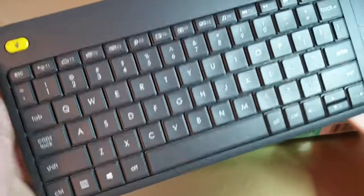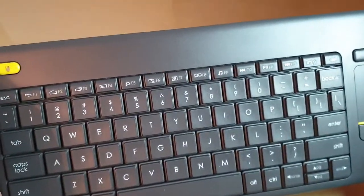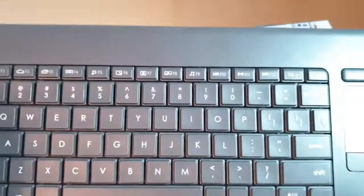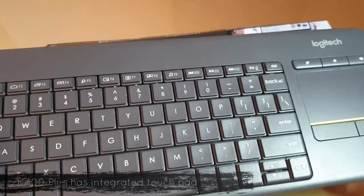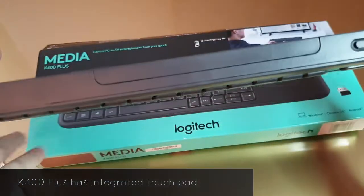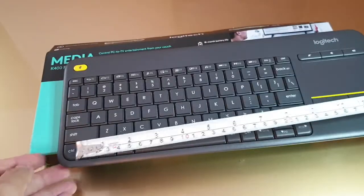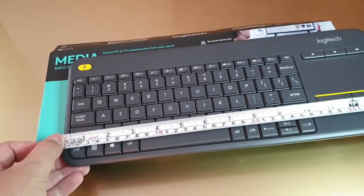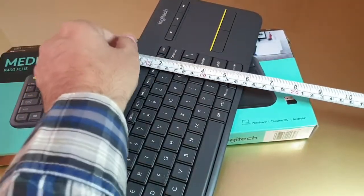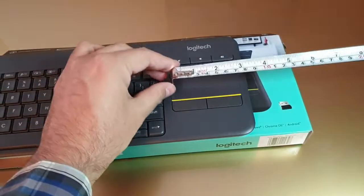It's a nice, sturdy keyboard with a great color, nice keys, and a very comfortable, lightweight design. It saves you from the clutter of using additional mice and keyboards while sitting on the couch. Dimensions are approximately 14 inches wide, 5.5 inches tall, with a touchpad of about 3 inches.